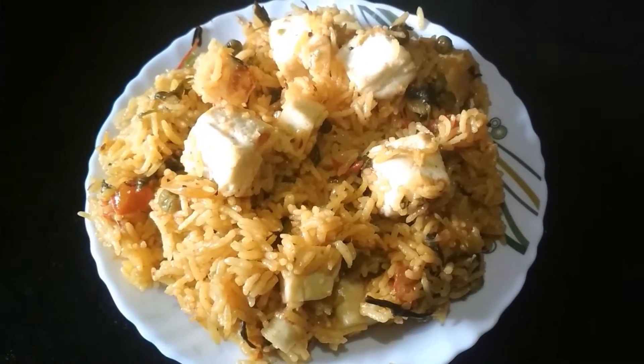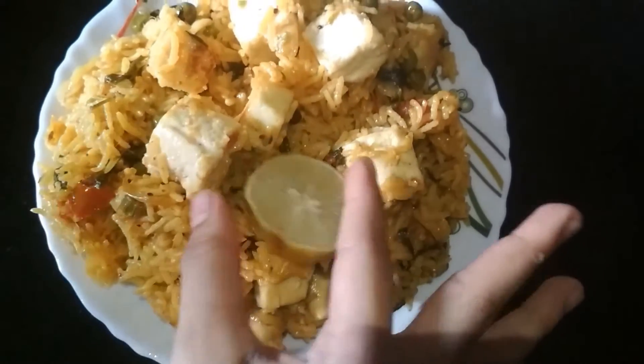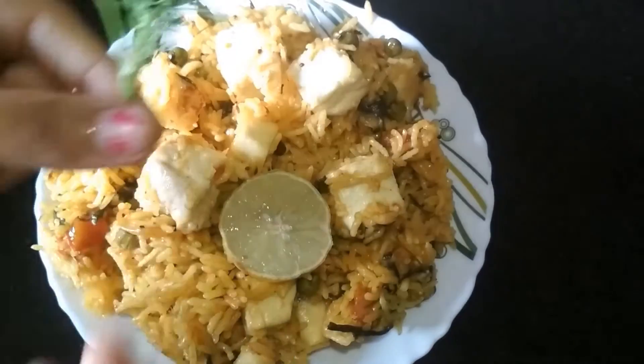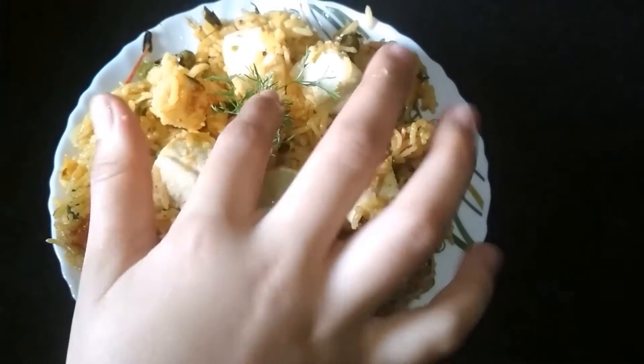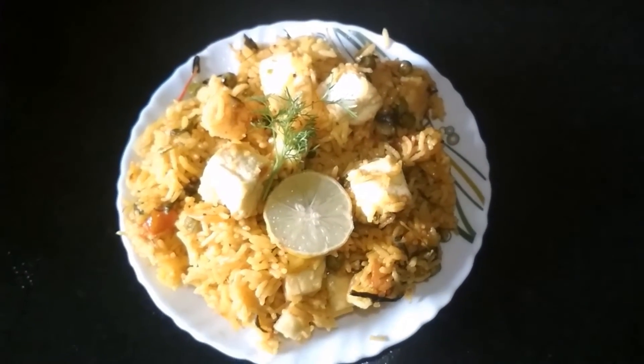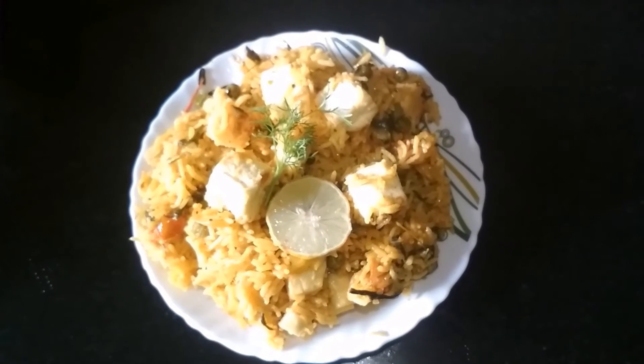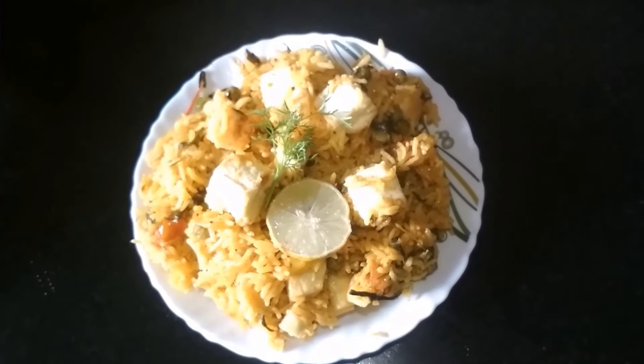I transfer the methi paneer pulao into this plate. Now I am going to garnish it with 1 lemon slice and some coriander leaves. This is my delicious, tasty, and healthy methi paneer pulao recipe. Please try this recipe at home. Thank you for watching my video.